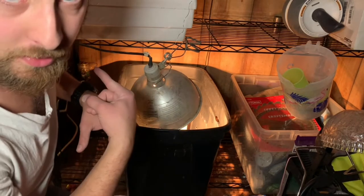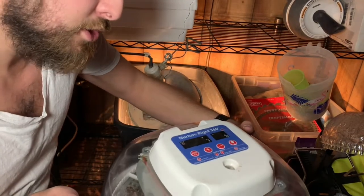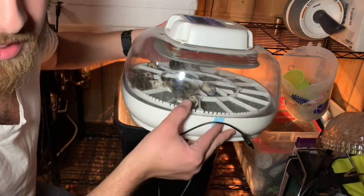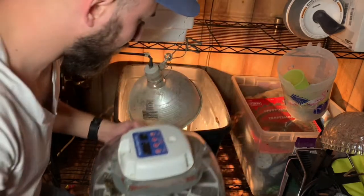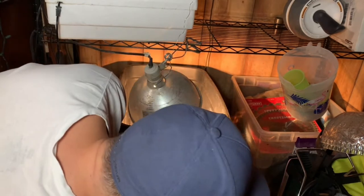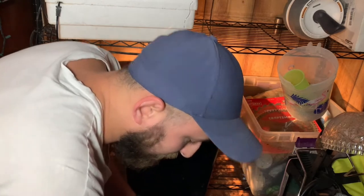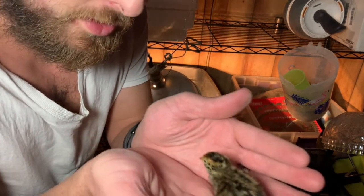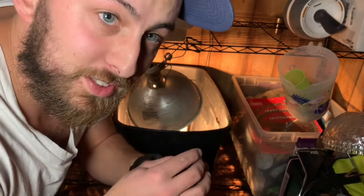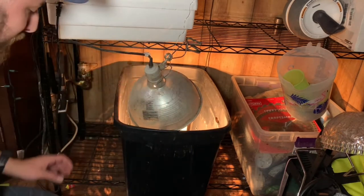Now we're going to get the quail and put them in the brooder. This is the NurtureRight 360 — it's a really good one. The thing I like most about it is you can see what's going on inside. I just try not to let the quail run around too much — look how beautiful those little guys are. They're really small and really frisky, they like to just go wild.